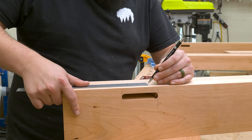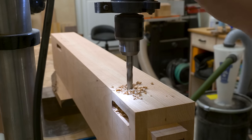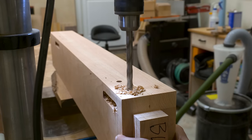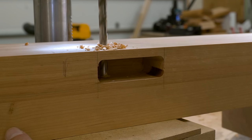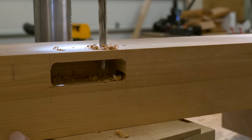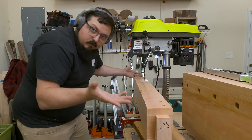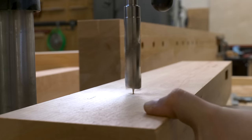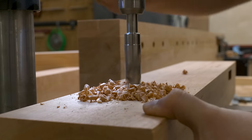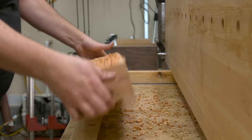With the tenons cut into the top of my legs, I can start laying out the drill holes for the draw bore pins. These pins are going to pull the joints really tight. I drill two holes into each mortise, going about two inches in, past the inside of the mortise. This allows the draw bore pins to curve around the mortise rather than just be pinned in place like a pinned mortise and tenon joint. A well-set draw bore pin joint doesn't even need glue. I also need to drill three dog holes into my front right leg using a three quarter inch bit, starting at the drill press and finishing with my hand drill.